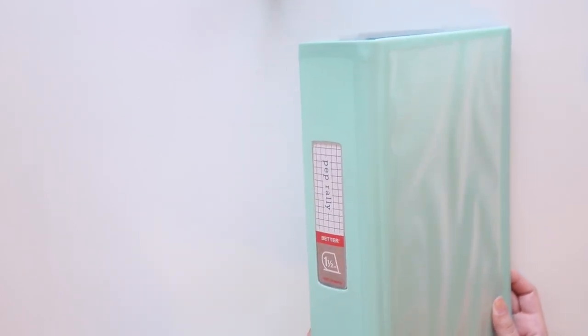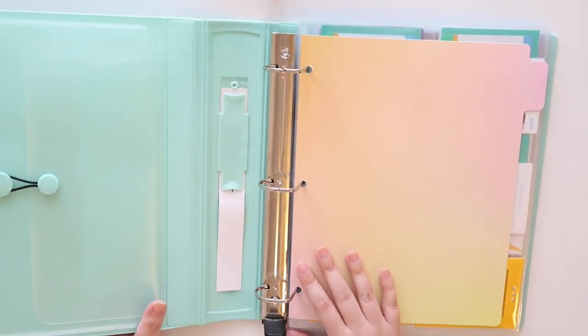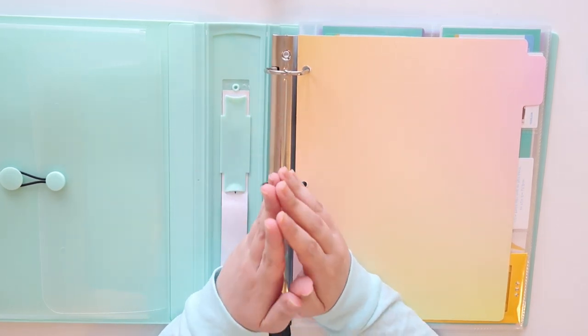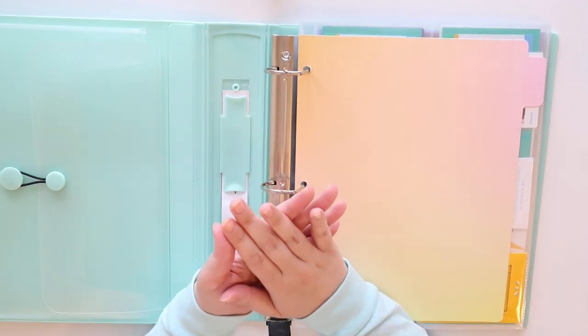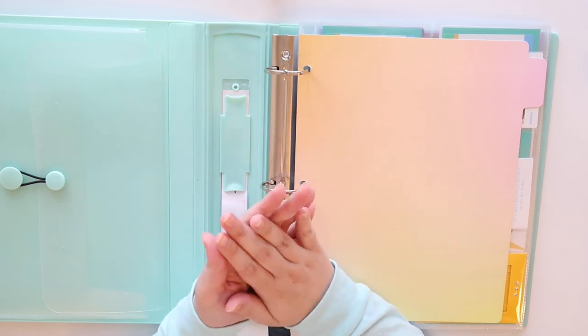Here is the binder I'm going to be using. My TXT binder video just went up, so if you want to check that out I'll leave a link — this is the same binder as that. It is a one and a half inch Staples Pep Rally Better Binder. I love Better Binders. My friend Melanie got me into them. This whole video is pretty much inspired by my friend Melanie's video — she just did her Enhypen unboxing and then she set up her Enhypen binder as well. She really utilized the spaces using filler sleeves and labels, so this video, Melanie, if you're watching this, this is because of you. Thank you for the idea and the inspiration — I love you.